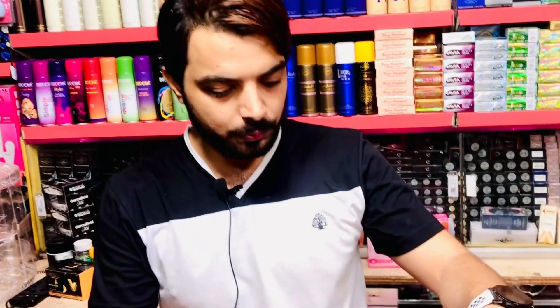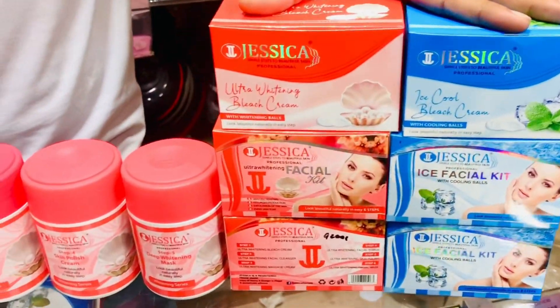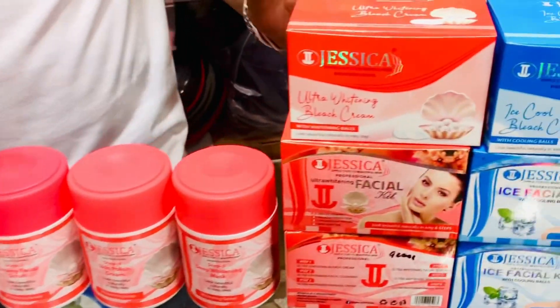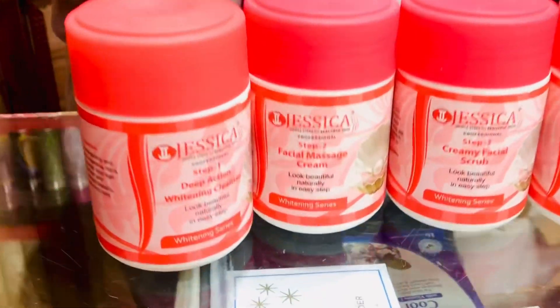I am taking an easy-to-use facial kit. As I have told you, I am taking this easy-to-use facial kit. I will show you that I am taking a long-time popular Jessica's item which is very trending and results are very good. First of all I will give you this review.